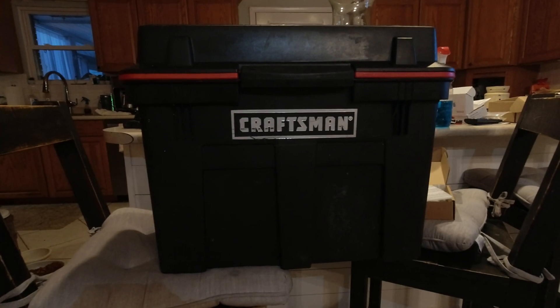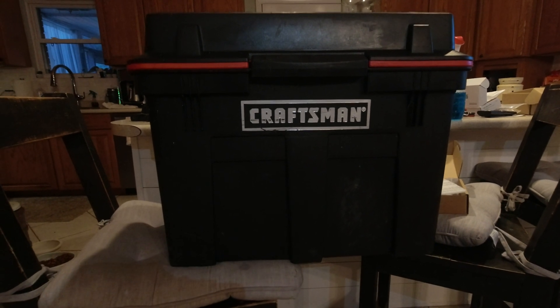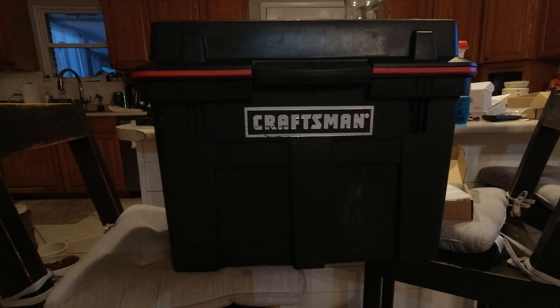Here's the box we're going to use. This is an old Craftsman toolbox I got for Christmas probably 15 to 20 years ago. It had a few items in it, but we're going to convert this into a solar generator.